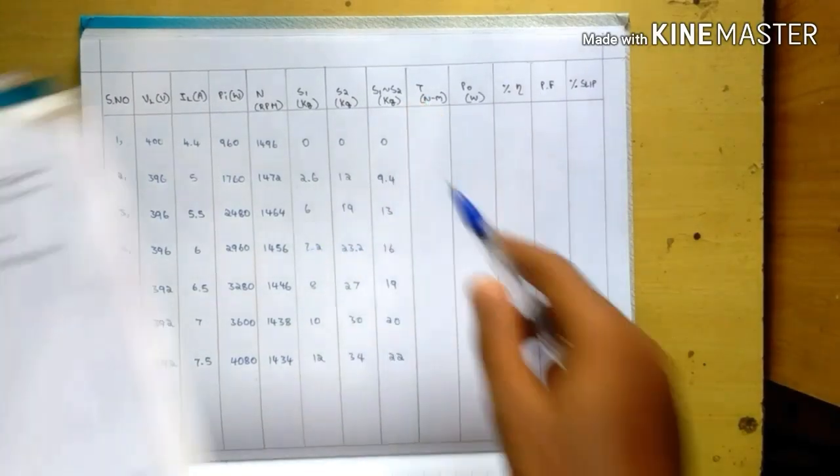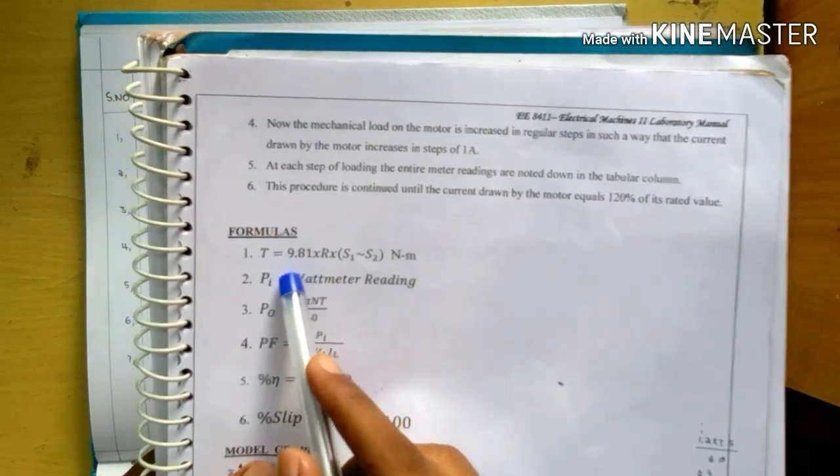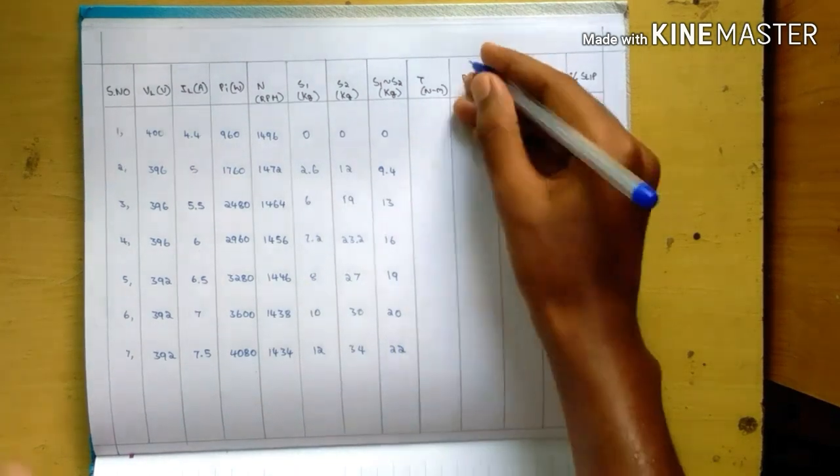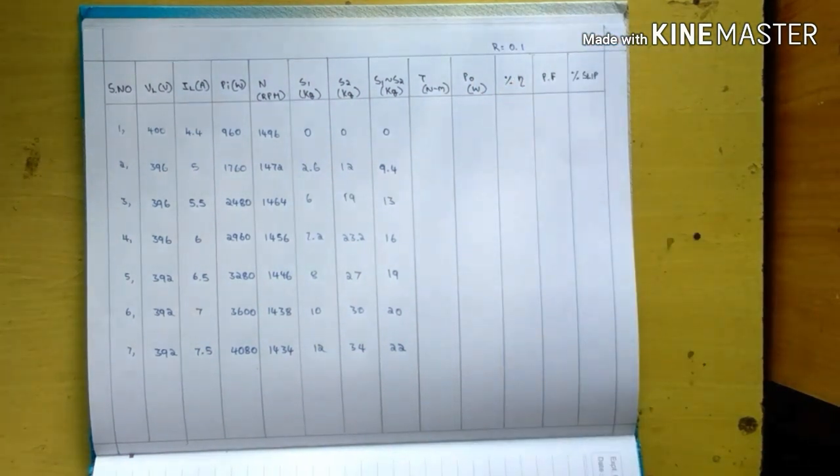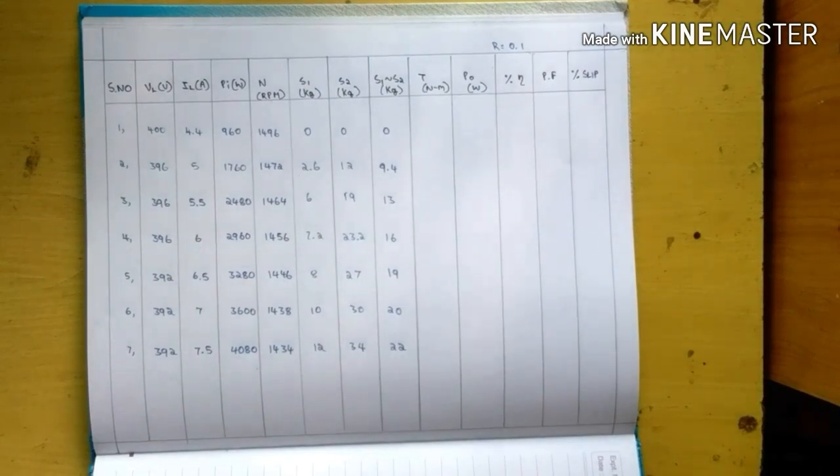The formula for torque is T equals 9.81 into r into (S1 minus S2). The value for r is 0.1, which is the radius of the motor drum.